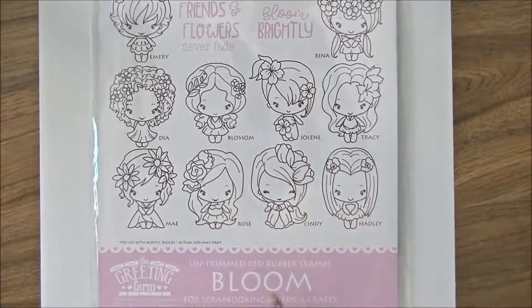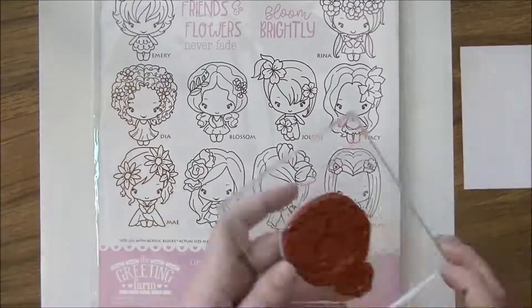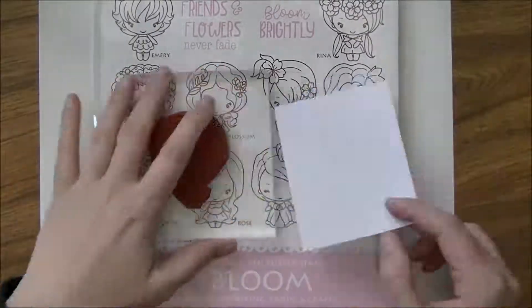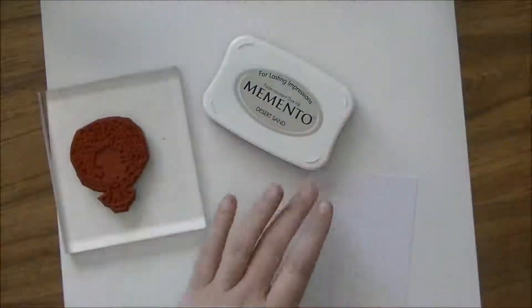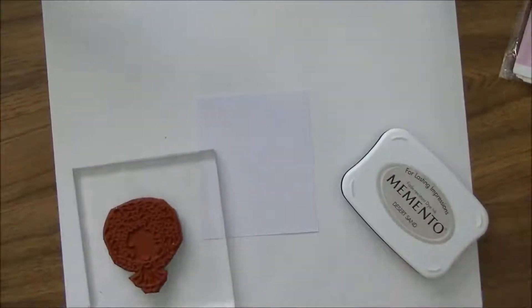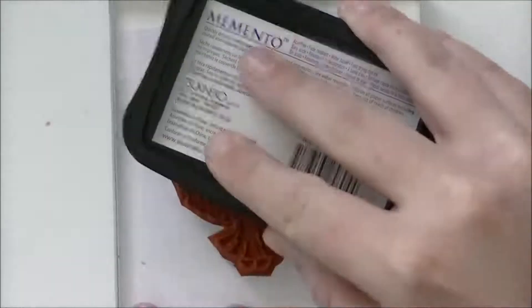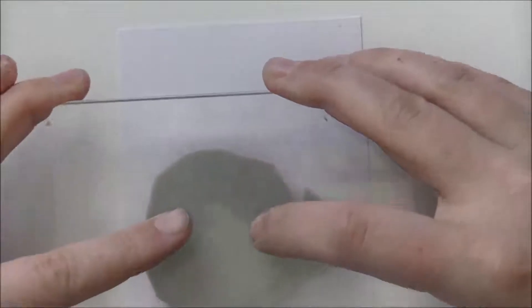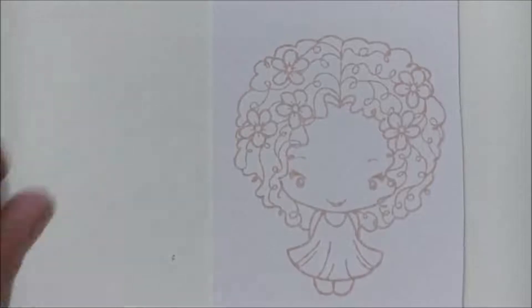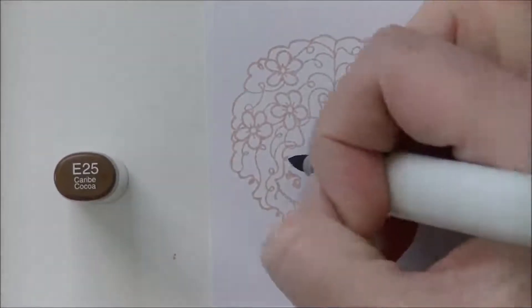Hi everybody, Jesse here from jessebanks.com, welcome back to another video. Today I'm doing a speed coloring using a no-line style with the new Bloom Kit from the Grading Farm, which is currently in stock in the store. I'm going to start by stamping out this little cutie using Memento Desert Sand ink on Copic Expressive Blending Card — I learned how to color on this paper and I can color the best on it with no issues blending.